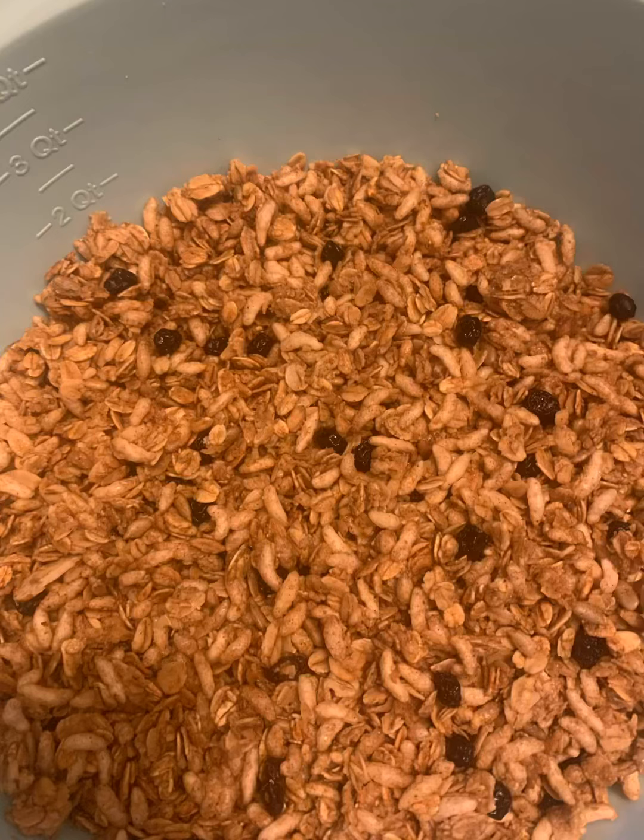Hey y'all, hey. So today we're making blueberry cheek cold granola.